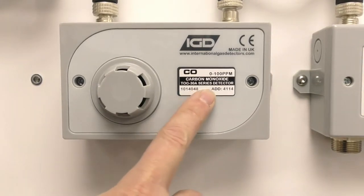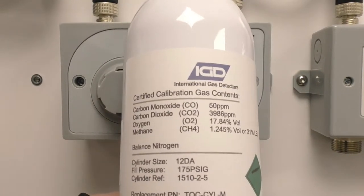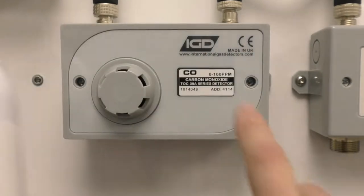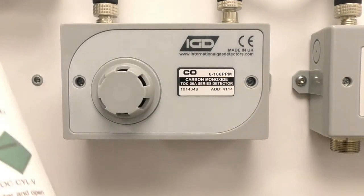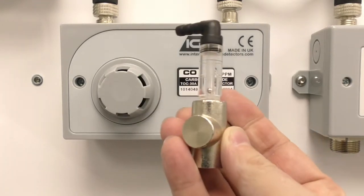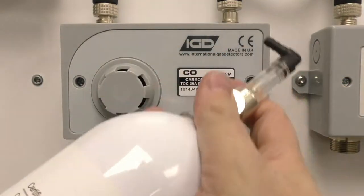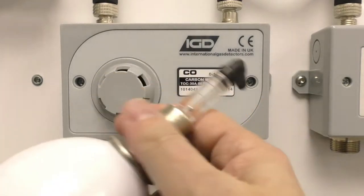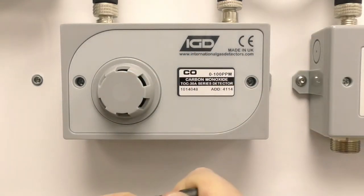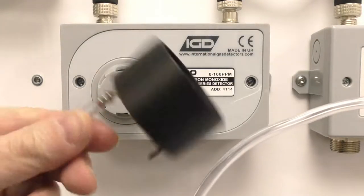Here we are with a CO detector that we've decided we're going to bump test. Here's our calibration gas bottle from the kit — our pump test gas. We can see from this we've got carbon monoxide in this bottle at 50 ppm, so we can use this to bump test this 100 ppm range detector. The cal kit comes with a flow regulator. We're going to screw that onto the top of the bottle, making sure the valve's closed at this point. There we go, we've connected up. We're going to put our tubing on, and I've got my cal adapter all tubed up.